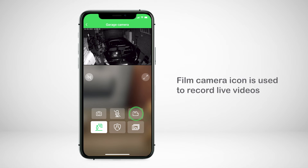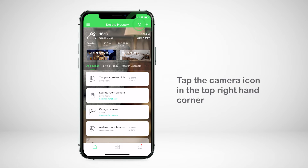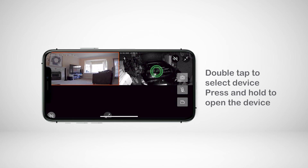Finally, the film camera icon is used to record live videos. You can also access the camera through shortcuts. Tap the camera icon in the top right-hand corner — this will show you the live feed of all cameras paired in the app. Double tap to select a device and press and hold to open the device.